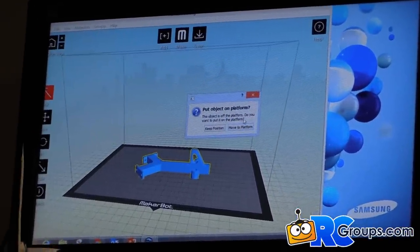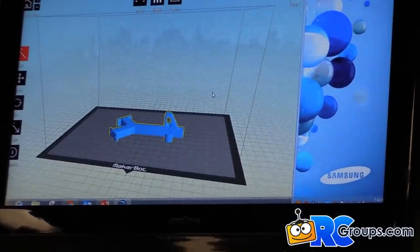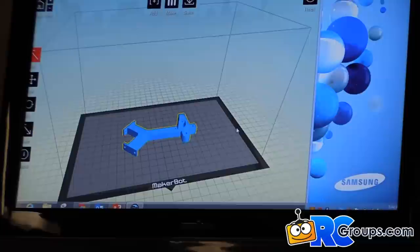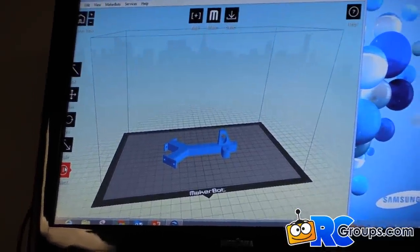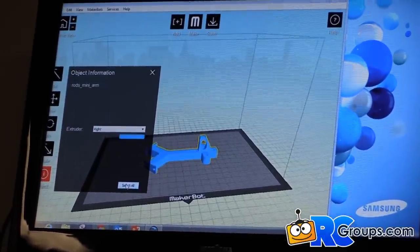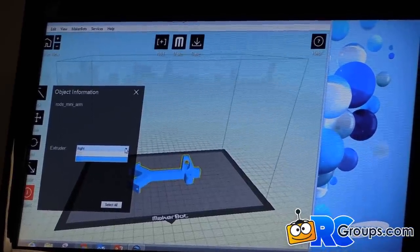Let me show you MakerWare — this is the program you use to take your STL file and make something. I'll open some of the stuff I've done. Here's one of the quad mini arms I started out with — this is one that I downloaded, shown laying on the virtual bed of the printer. Since we have dual color, you can assign it to the left or right extruder.